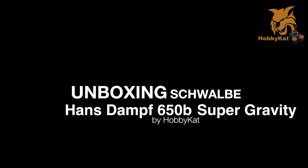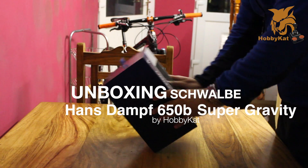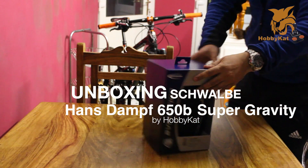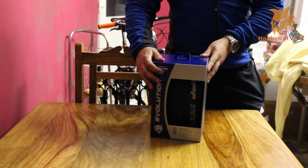Hey guys, just going to do a quick unboxing of the Hans Dampf 650b Super Gravity tyre. It's the 2.35 width version.